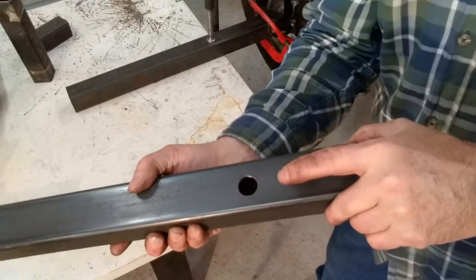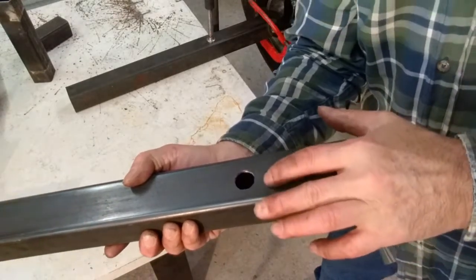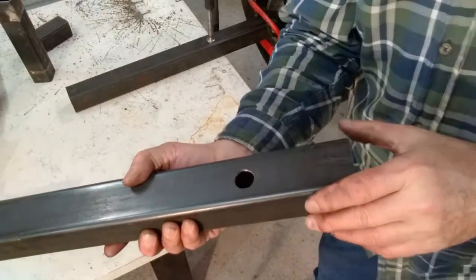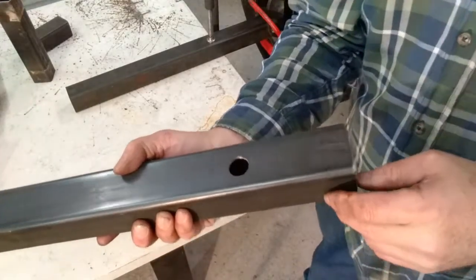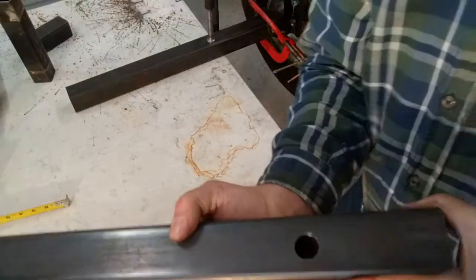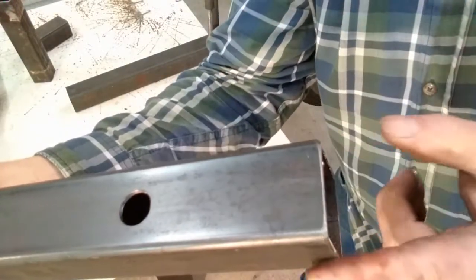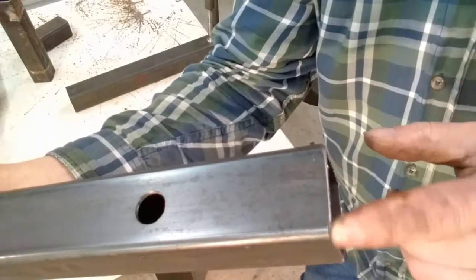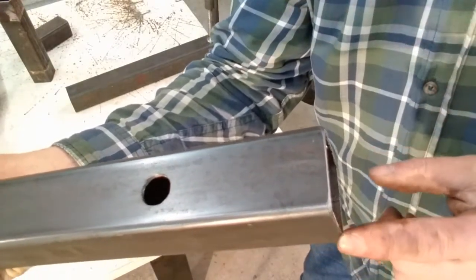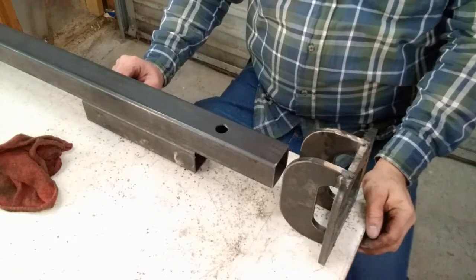The spring mount hole is now drilled — I used three-quarters of an inch to give a little play, though five-eighths to three-quarters is the right range. While the axle is loose, also grind all the way around the outside edge to put a nice bevel on it, remove the burr, and help with welding when you put it all together.